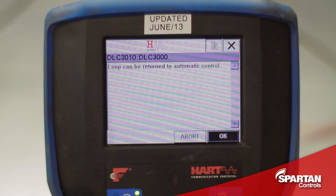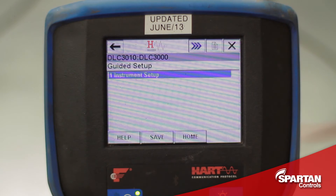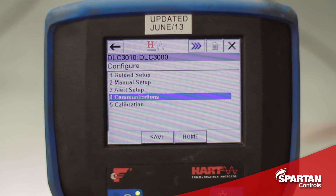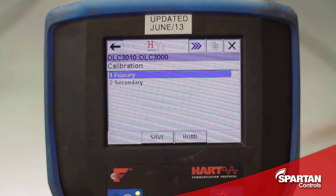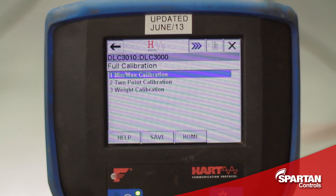It says it can be returned to automatic control. I will now go back to the configure menu, go into the calibration, primary, full calibration, min-max calibration.